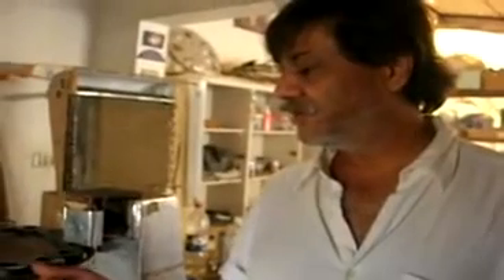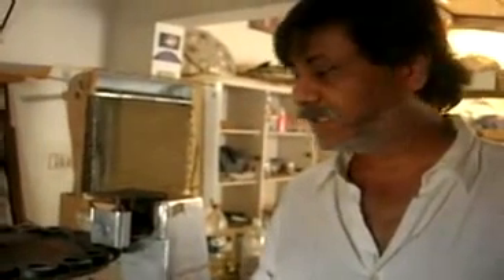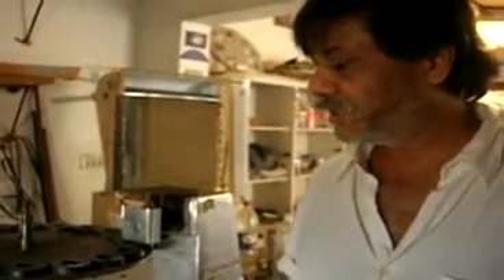Hello viewers, all viewers, salaam. This is my third and final project video and its work is producing electric. I am showing a little generator.